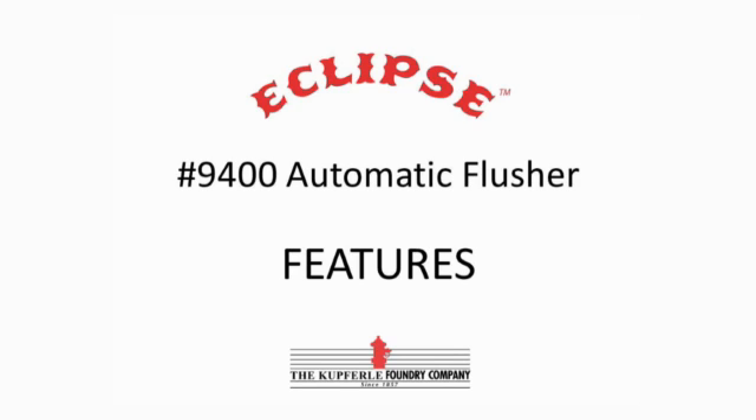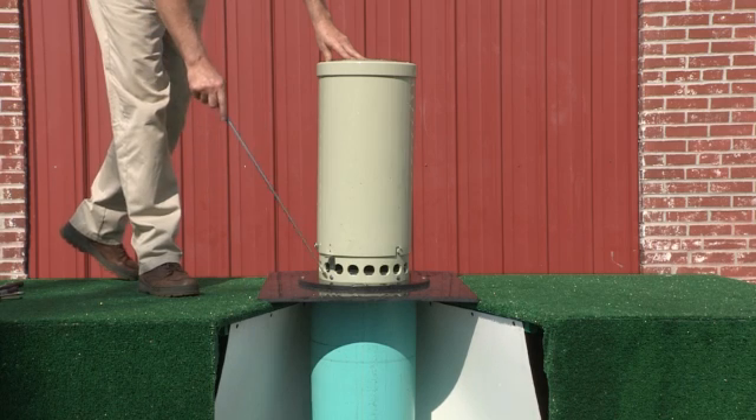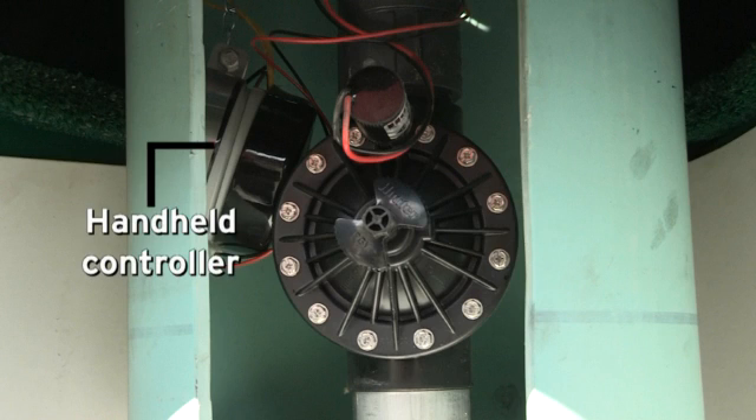This is the Eclipse 9400 permanent 2-inch automatic flushing device that is self-draining and non-freezing, and provides excellent above-grade adjustable flushing velocities up to 150 gallons per minute. It features a diffusion plate and a UV-resistant lockable enclosure. The 9-volt battery-operated controller allows users to program multiple daytime durations.